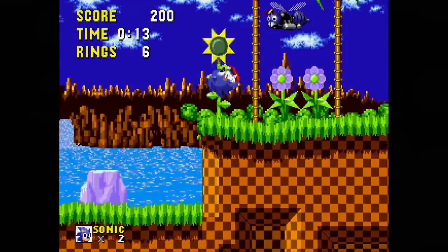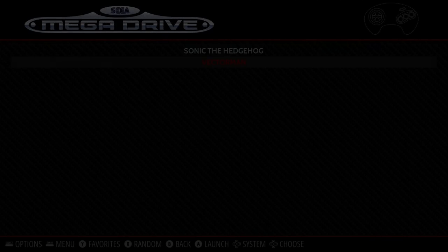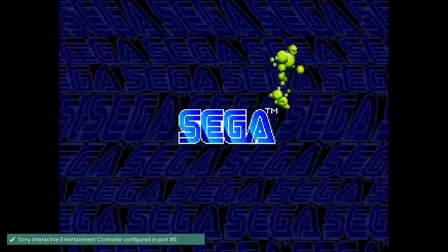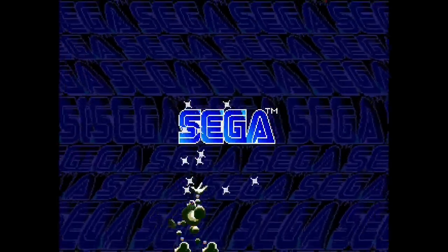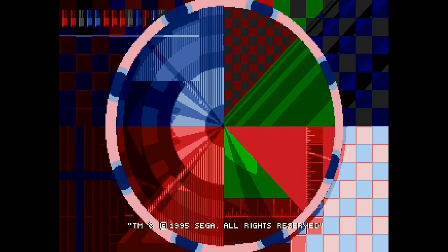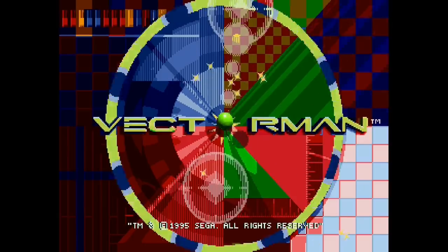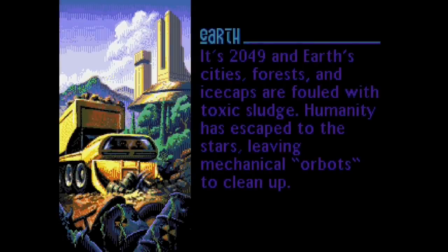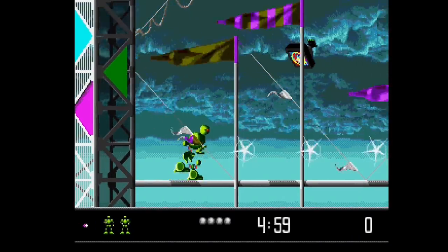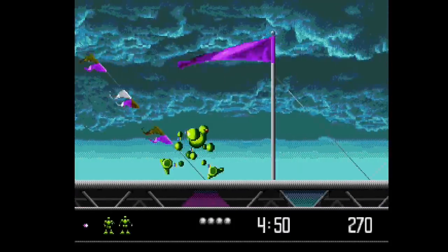I'll press Start and Select to exit Sonic, then check out Vectorman. This is a really fun game — one of my favorites on the system. There's actually a sequel too. For the Sega Genesis in its time period, it's a pretty cool looking game. I think they were trying to compete with Donkey Kong Country at the time. It seems to work just fine. I'll press B to go back.